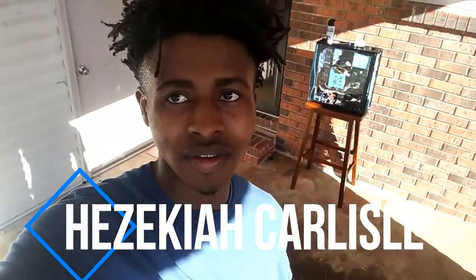My name is Hesokar Carl. I'm back with a new video. Today we're going to be fixing up the PC even more. We're going to make it more cool and stuff.